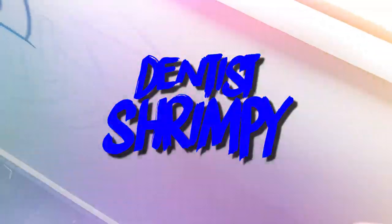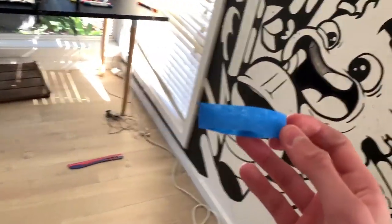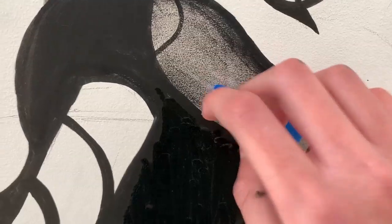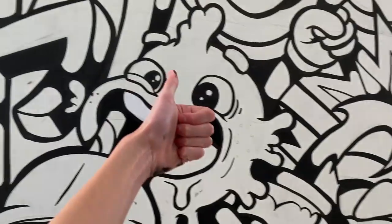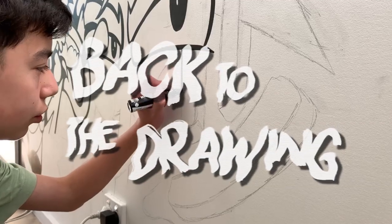It's now time for Dentist Shrimpy — today we're going to be fixing this poor lad's teeth. And to do that, you've got to get a fresh piece of white paper, stick it on their teeth, and it should be as good as new. Now back to the drawing.